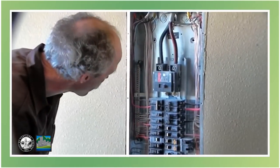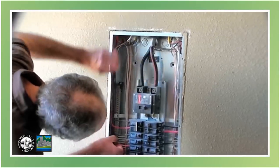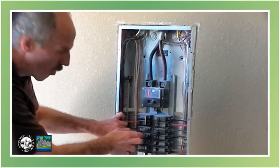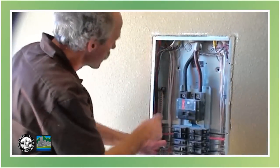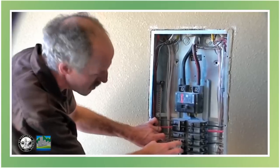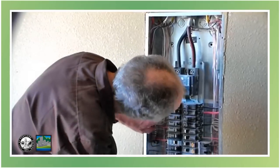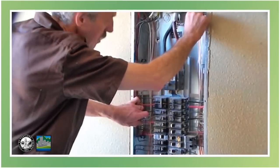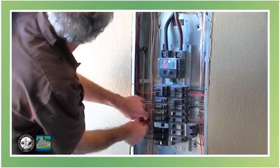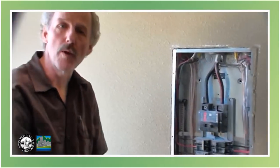Okay, everything looks good and the wire sizing is good. We have a multi-wire circuit here — this has to be on a two-pole breaker. These are two hots that are sharing a neutral, and they have to be on a two-pole breaker like this, so both circuits go off at the same time. It's a safety factor. Over here, I think we've got the same thing that needs to be a two-pole breaker. And here, same thing again. So we need some two-pole breakers — we'll write that as a correction.